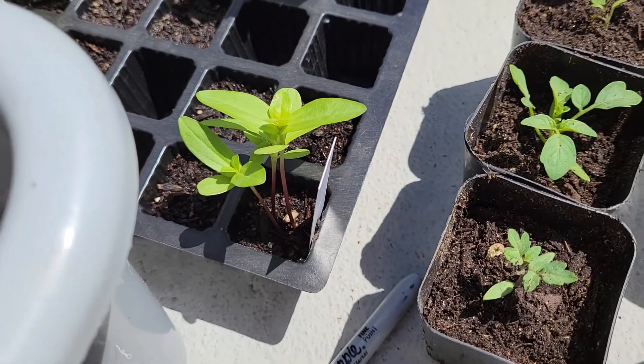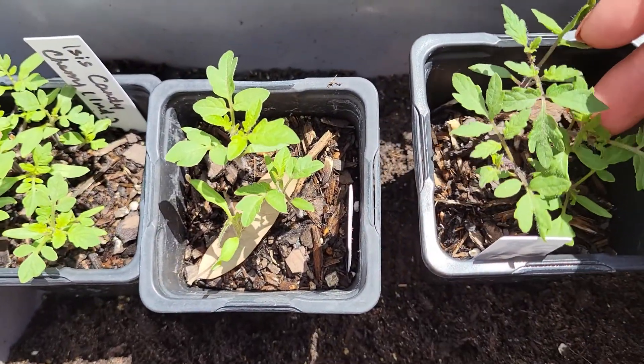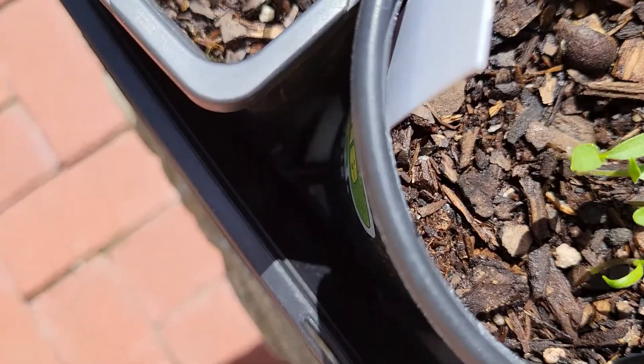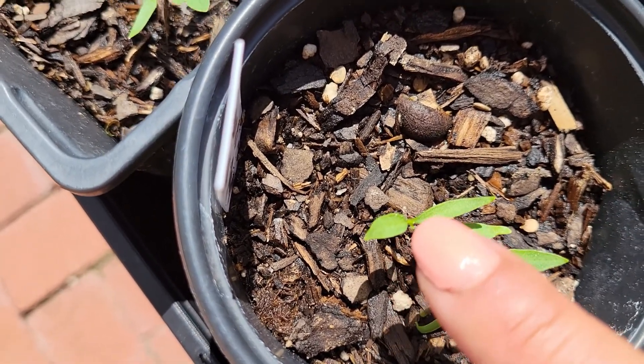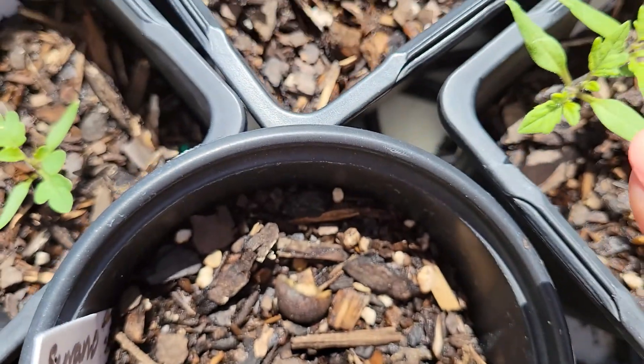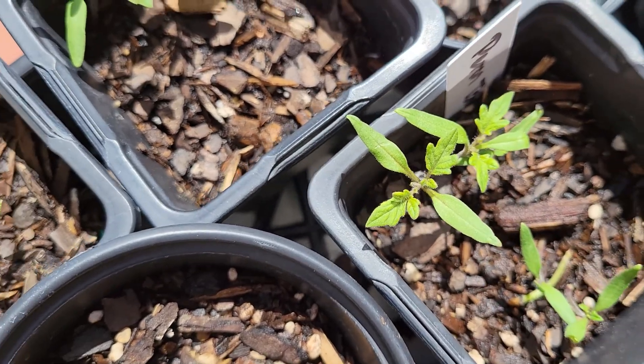You want to up-pot your seedlings when they have their true leaves. What I mean by that is these germinated but they only have their initial leaves, whereas these tomatoes here have their initial leaves plus true leaves coming in.